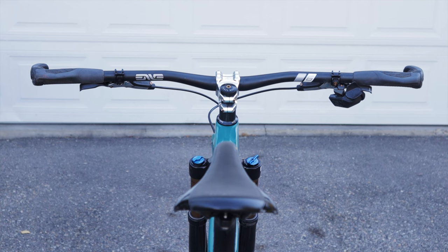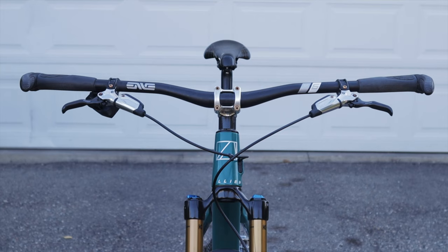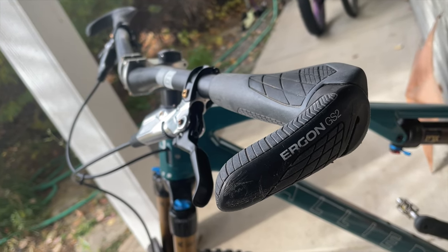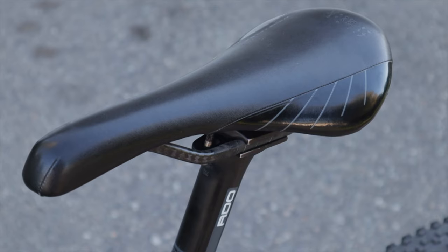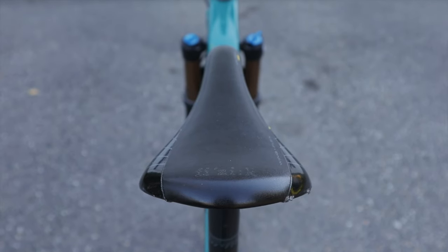My handlebars are the tried and true MVM Sixes — carbon with a nice amount of flex, 780mm wide, 25mm rise, 5 degree upsweep, and 9 degree backsweep, tipping the scales at 198 grams. Another predictable choice are my Ergon GS2 grips, which I've had on pretty much every bike for at least the last 10 years — they've completely erased my hand pain. For the seatpost I grabbed a Niner RDO carbon version I had lying around, offering nice flex and being extremely light. For now I put on an older Fizik Gobi saddle with carbon rails from the parts bin, though I reserve the right to switch to my Brooks C13 as my butt gets less forgiving with age.